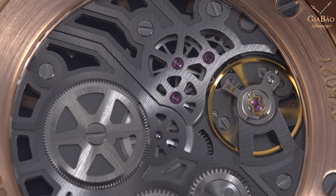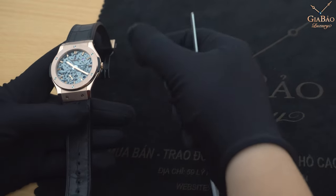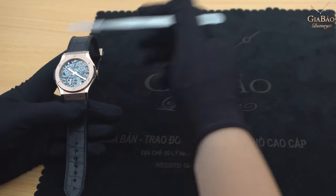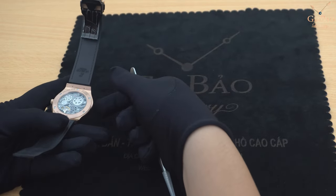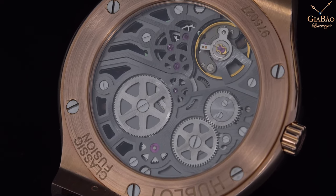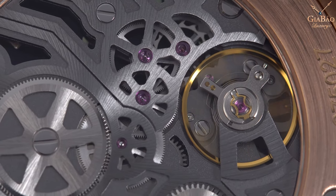Màu sắc gợi liên tưởng tới những cỗ máy rất hiện đại. Chi tiết của cỗ máy này: đó chính là một cỗ máy chỉ dày có 2,9mm. Vì có 2 hộp cót nên cái trữ năng lượng lên đến tận 90 tiếng. Ngoài ra, cỗ máy này bao gồm 123 bộ phận, có 23 chân kính, và tần số là 3Hz, tương đương với 21.600 nhịp trên 1 giờ. Nhìn vào bộ ba lăng - hay tôi gọi là 'tim' - đập khá ổn.